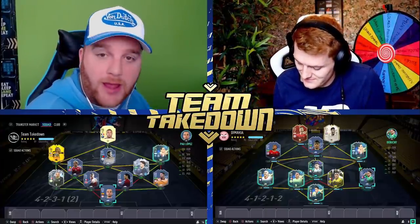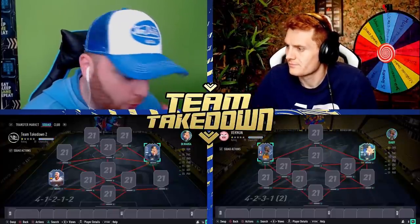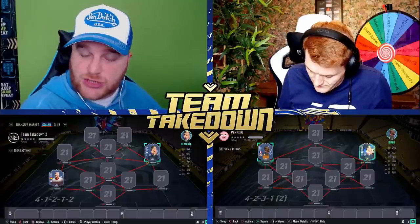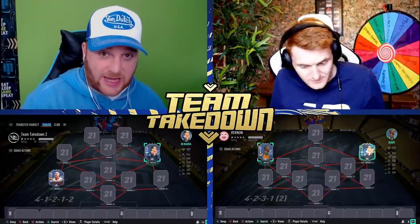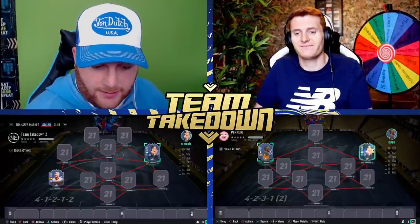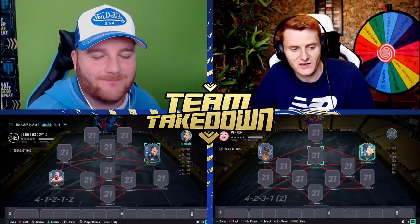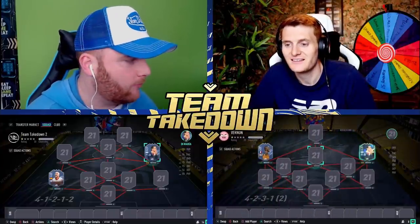Here are the two completed teams. If you were looking away, you are now able to look back as we've removed the teams. We've got the locked positions rule to bear in mind. As a guest, Tom goes first and guesses my CAM. His first question: is it an icon? Yes it is.